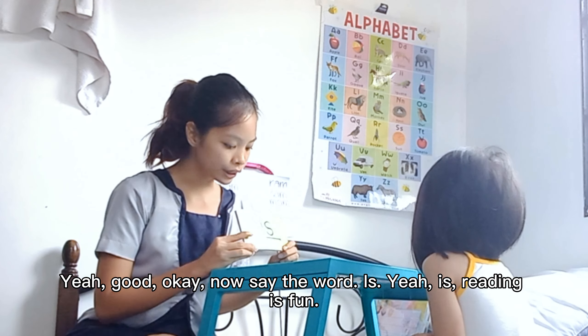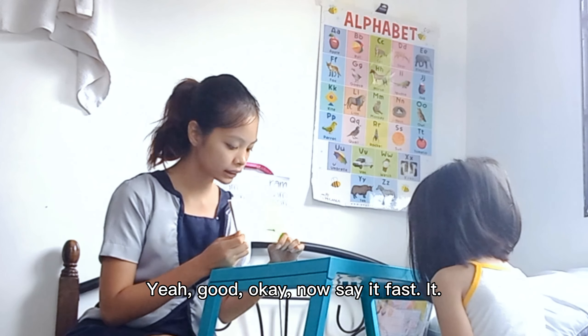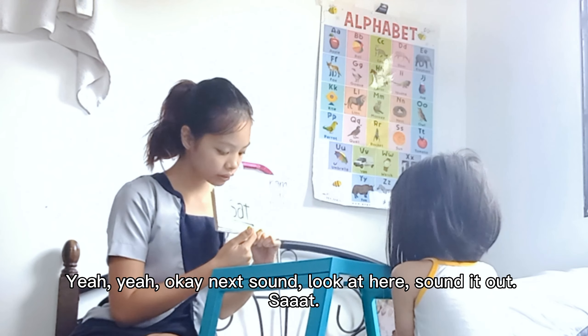Okay. Sound it out. It. Yeah, good. Okay. Now say it fast. It. Yeah. It. Yeah. Okay. Next sound. Look at here. Sound it out. Fast. Yeah. Now say it fast. Sat. Yeah. What word? Sat. Yeah. Good.